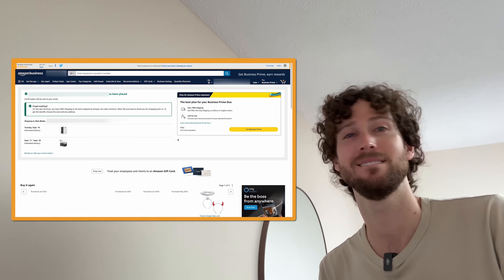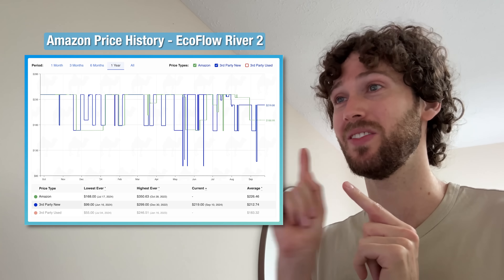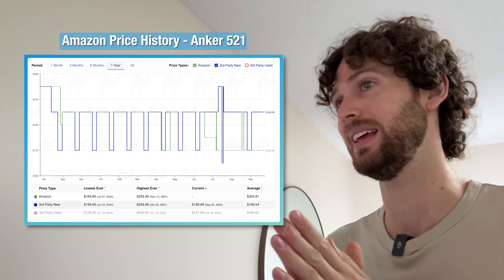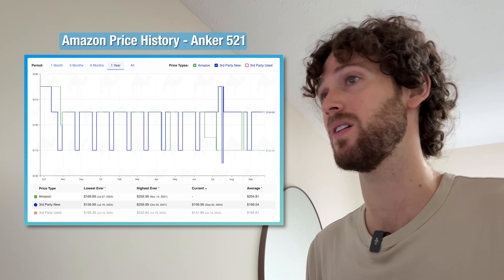Order placed. I know some people will say it's just because I got a good coupon, but if you've been seeing the sales and the deals on these power stations for basically all of 2024, then you know that is not abnormal and it's not hard to find that good of a deal on these things right now.